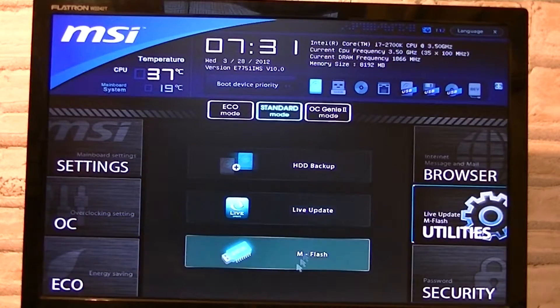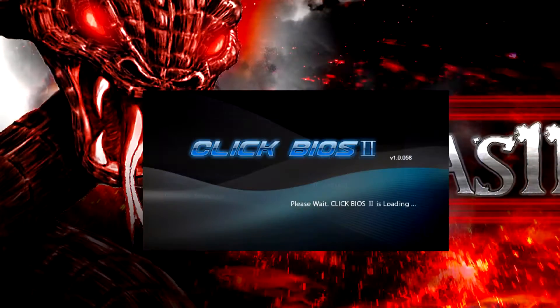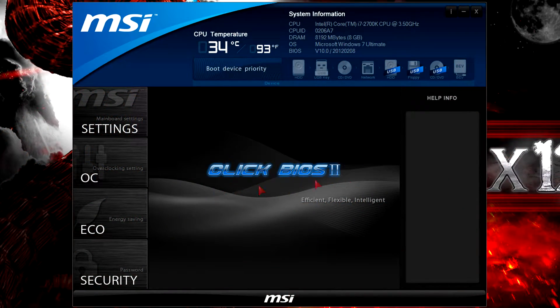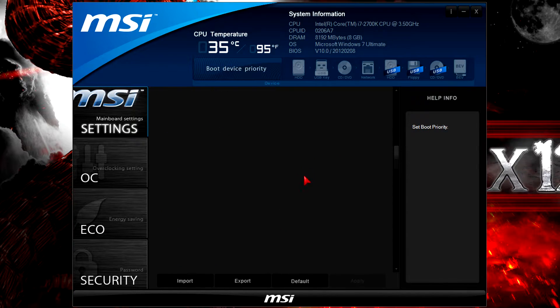If you decide to flash the BIOS, I'd recommend using the M-Flash utility directly in the BIOS. If you have problems understanding English you can simply change the language since this is a UEFI BIOS. Just in case you don't like entering the BIOS during POST, you could also enter it in your operating system with Click BIOS 2. Basically you get the same options, but I personally still prefer using the non-OS version.